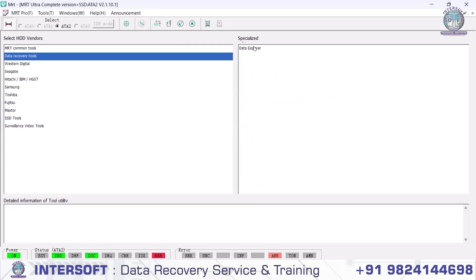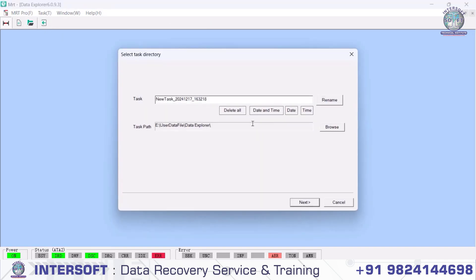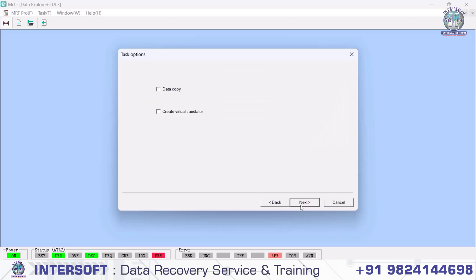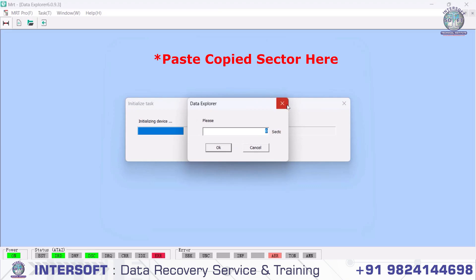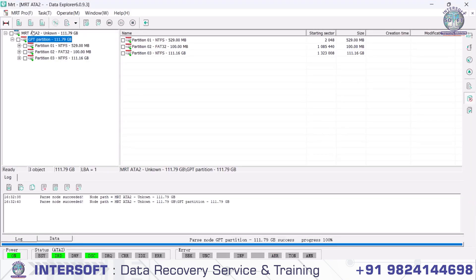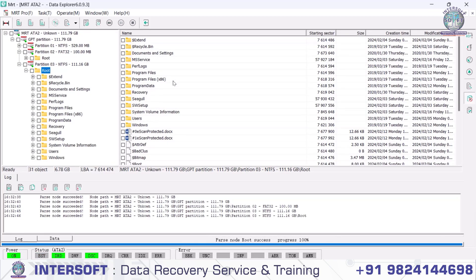We go into data recovery and open Data Explorer. It starts the utility — new task. We give the task a name, then click next, next, next, and finish. It asks us to manually enter the sector number, so we will find the sectors for 120 GB and enter the sector number manually. Then it opens the structure. You can see there are some firmware issues, but the data is accessible and can be recovered.